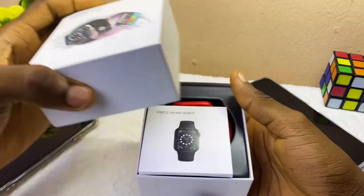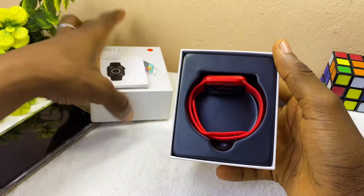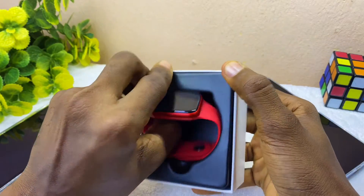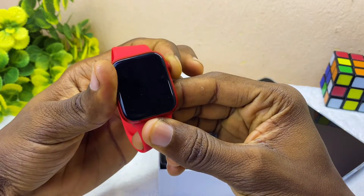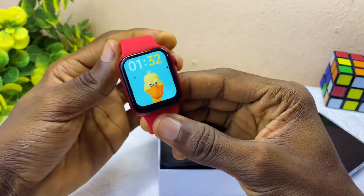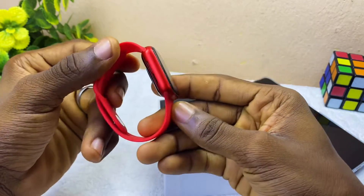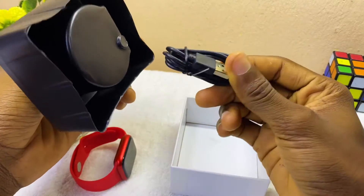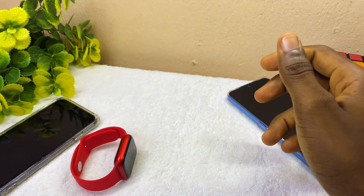Let's open up the box and see what's inside. We are greeted by the manual — let's keep that aside — and the watch itself. Let's switch that on. Okay, switched on. We also have the charger in the box. Let's keep all this aside and pair this watch up.